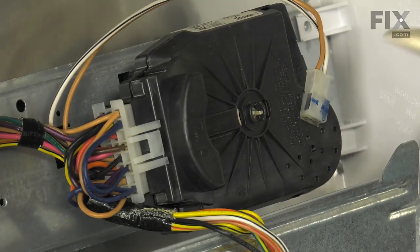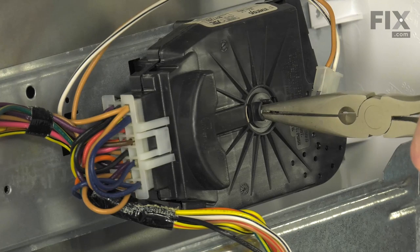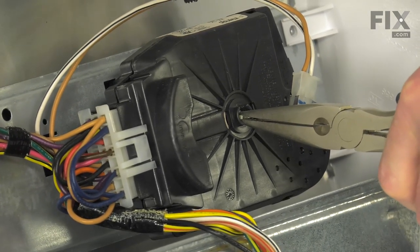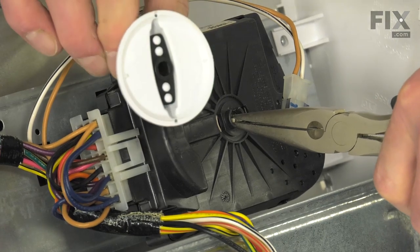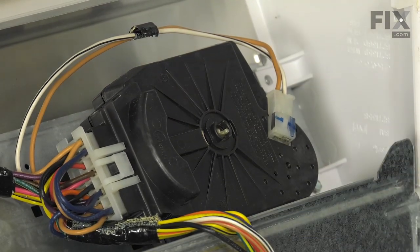Our first step will be to take our needle nose pliers — we're just going to grasp the center shaft with them and get a good firm grip. While holding it, pull the knob off on the front. Set that aside.